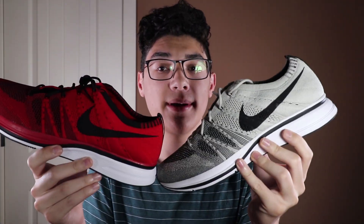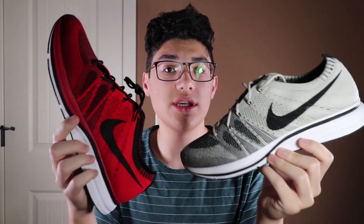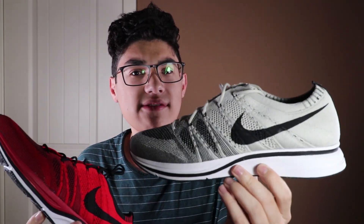Both the EVA and soft bed Birkenstocks are really comfortable and durable and pretty much go with anything depending on the colors you get. I think these are a must-have, especially if you live in a hot area — sandals are key so your feet don't sweat. You can wear them with socks or no socks. Highly recommend. Next up is also a pretty simple shoe that works for hot or cold areas — Flyknits. Pretty much any Flyknit works; they look really good and they're really comfortable.